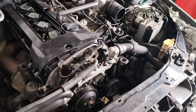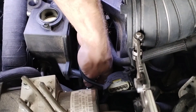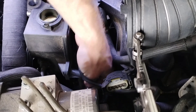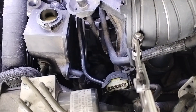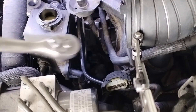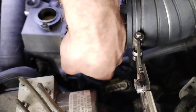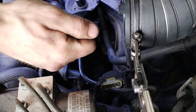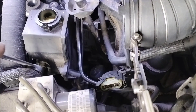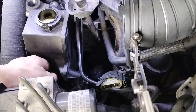But first, the power steering pump. I'm gonna loosen this clamp on the power steering pipe. There's an E12 that's earthed on the power steering pump as well, so I'm just gonna take that off. There's gonna be some oil coming out.